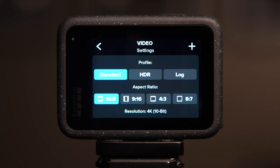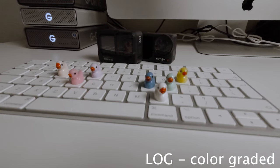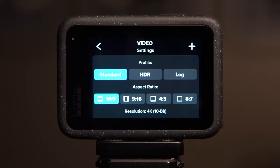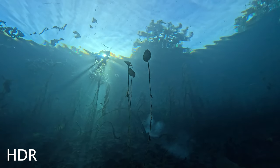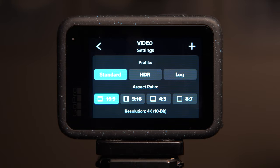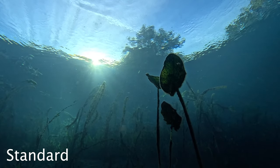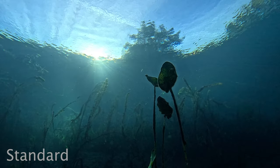Since we don't intend on doing a lot of editing in post, I would avoid Log for the time being — but if you want to experiment with more cinematic looking settings, that's definitely the way to go. That would be covered in an entirely different video. As for the difference between Standard and HDR: HDR gives you more detail in the shadows and less blown-out highlights, however some people just don't like the look of it, so for this video we're going to set it on Standard. I do encourage you on your own time to experiment between both and see which one you personally like better.